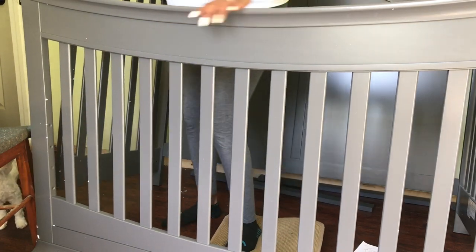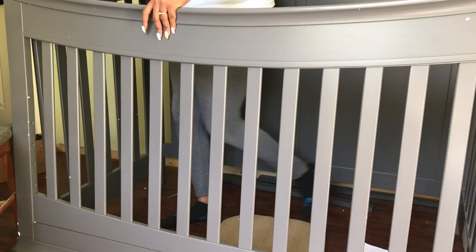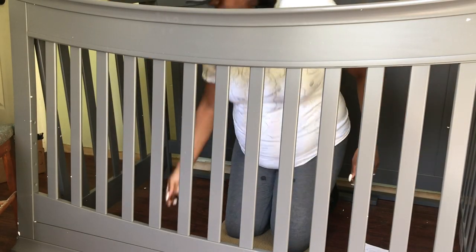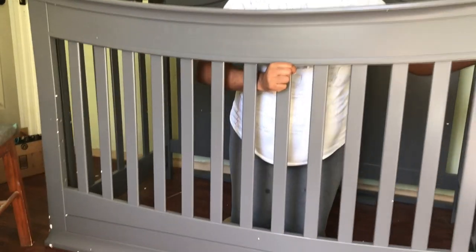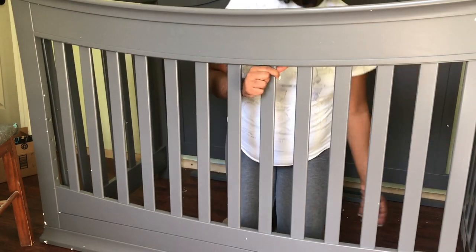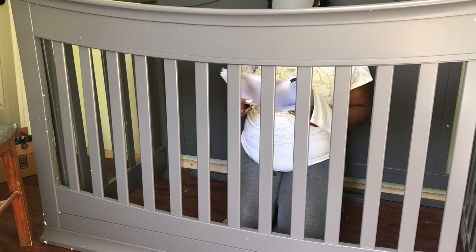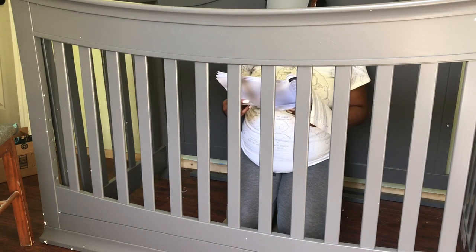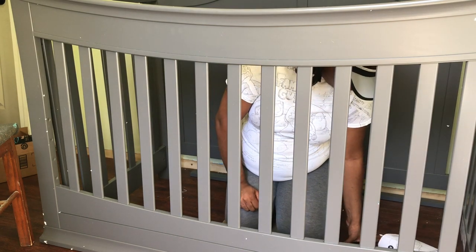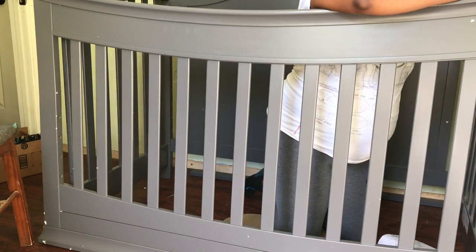Now we're going to attach the front rail — I don't even know if I'm calling it the correct name — so that the frame of the bed will be completed. For whatever reason it's easier to do this from the inside, because you can see better and access the points where you need to screw in screws and add washers.